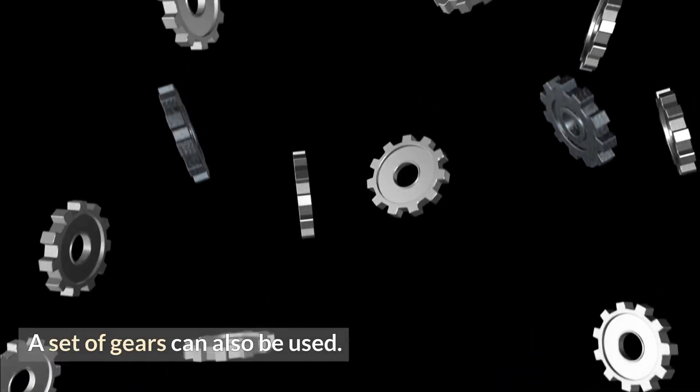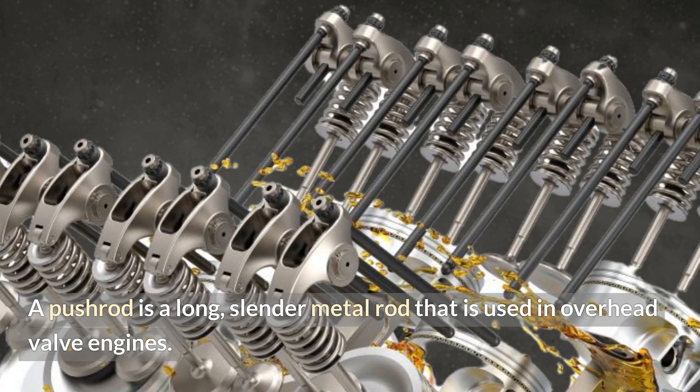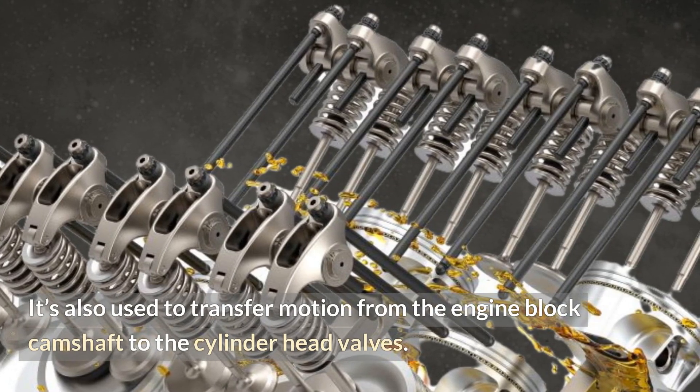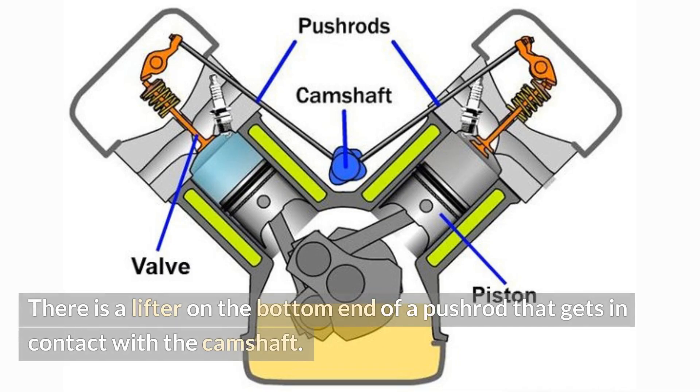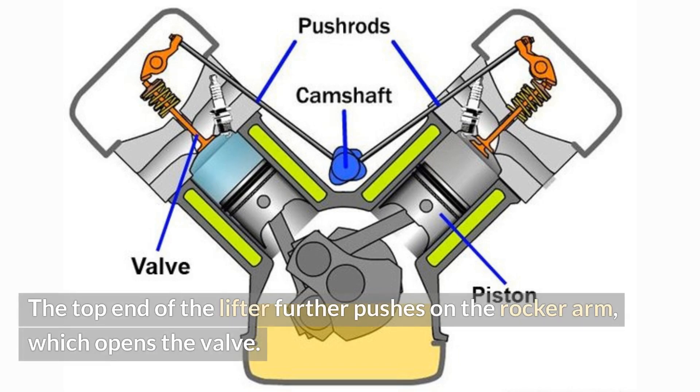A set of gears can also be used. Push rod: A push rod is a long, slender metal rod used in overhead valve engines to transfer motion from the engine block camshaft to the cylinder head valves. There is a lifter on the bottom end of the push rod that contacts the camshaft. The camshaft lobe moves the lifter upward, which moves the push rod. The top end of the lifter further pushes on the rocker arm, which opens the valve.